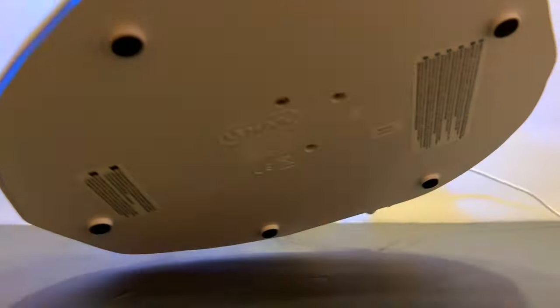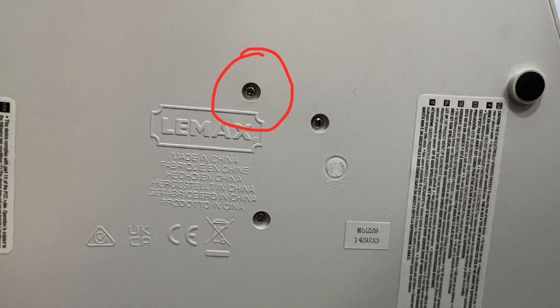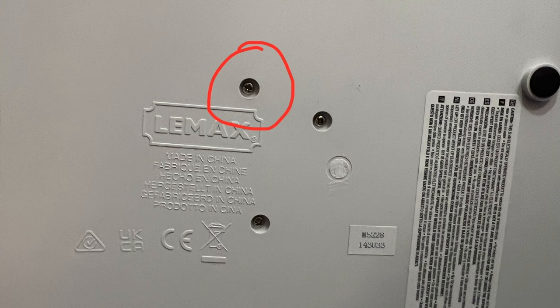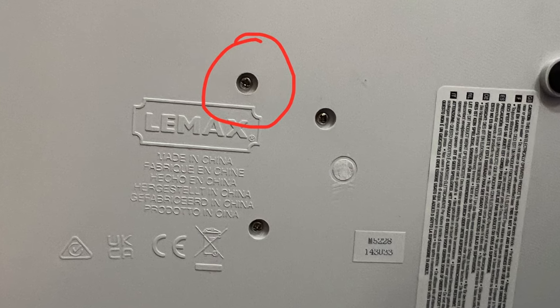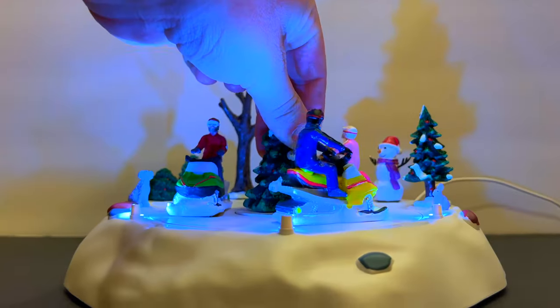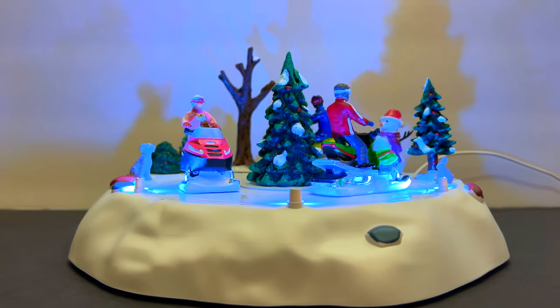Underneath there are three little screws. The one on the top left — loosening that a couple of rotations seemed to take away that rubbing. It gave it a little bit of play, just enough to get it going smoothly and silently.